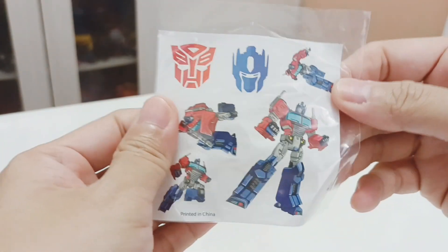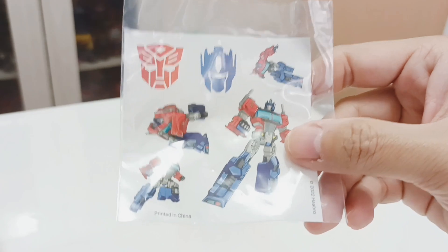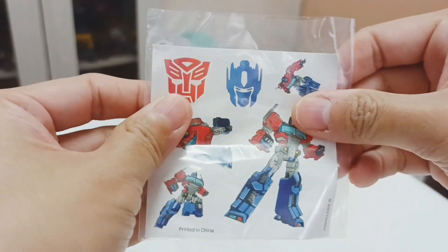He also comes with a sticker. Here is the Optimus Prime sticker — take a closer look. Starting at the back, it should sit on nicely.